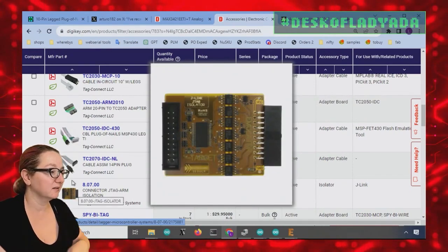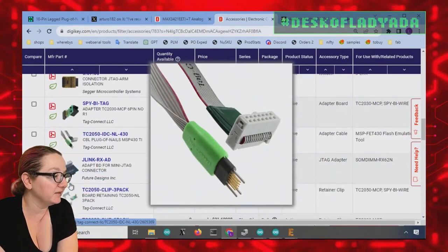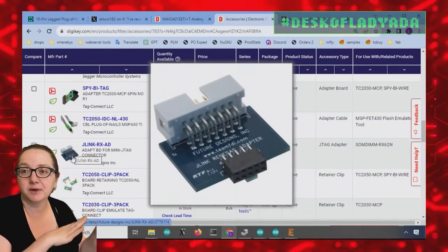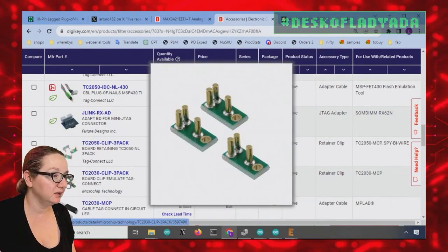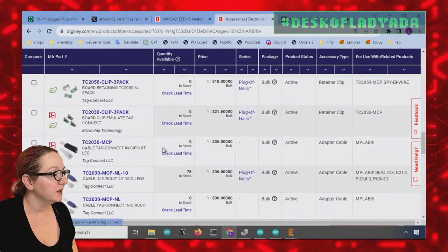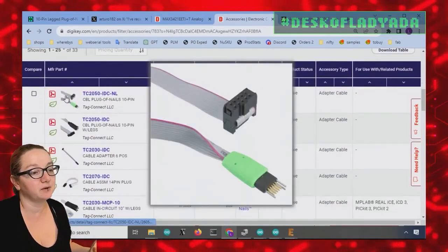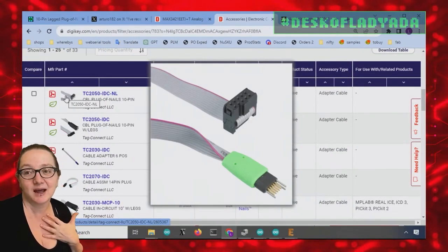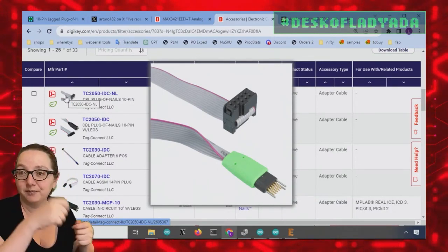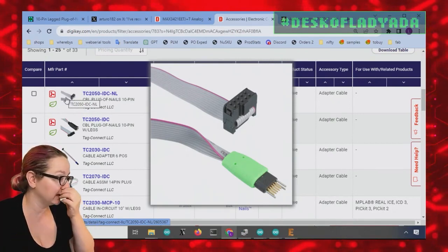They also have little accessories that can be used with Tag Connect. Basically, Tag Connect is not an official ARM standard — it's a separate company — but a lot of people doing ARM development use it. There's also what looks like a mechanical holder to hold things in place on the other side. I haven't personally used Tag Connect much, but it's very, very popular. If you're doing any kind of development or reverse engineering, I'd pick one up anyway, since so many boards use Tag Connect.